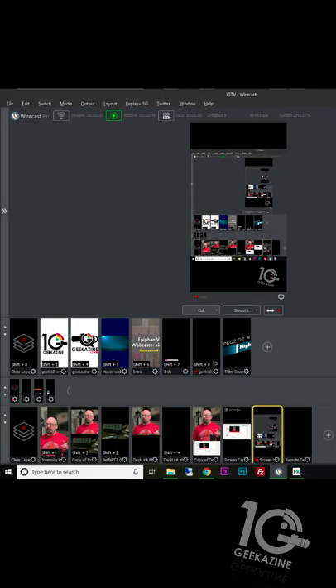One thing I noticed: in Wirecast it sets up scenes called master layers. We have five master layers — you're only seeing three right now. With these master layers, they're usually in the screen resolution. If it's set to square resolution you see 16 by 9, but in this case 9 by 16. The scenes in the second row are a little bit smaller, so I had to expand it just a little bit to see things.